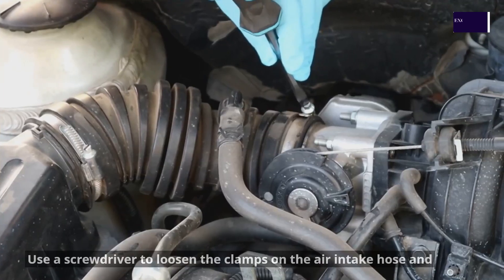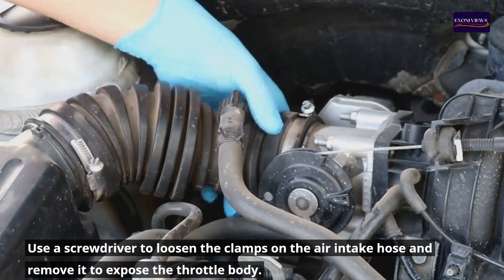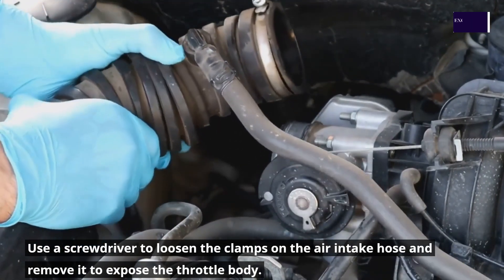Step 2: Disconnect the intake hose. Use a screwdriver to loosen the clamps on the air intake hose and remove it to expose the throttle body.